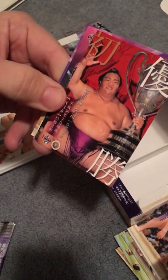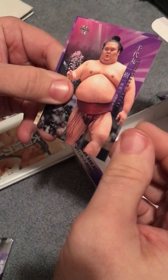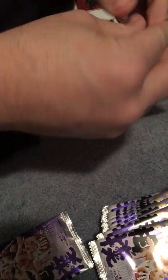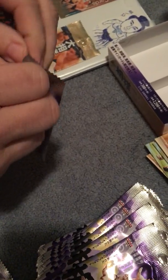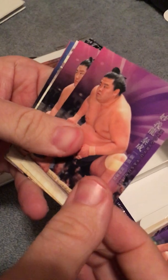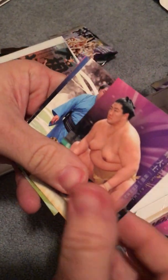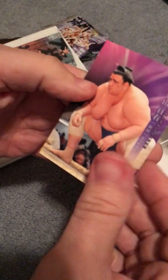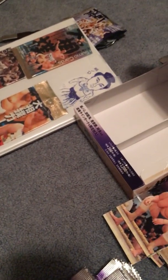Shohozan. Another Takanosho championship card. Chiyono, Chiyomaru, Onosho, Shodai. Yeah, I'm losing my voice so I'm probably not gonna read all these out. Pretty good looking Goeido. Arawashi — excuse me.